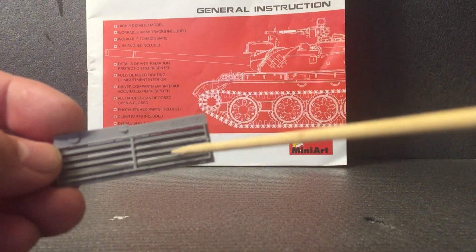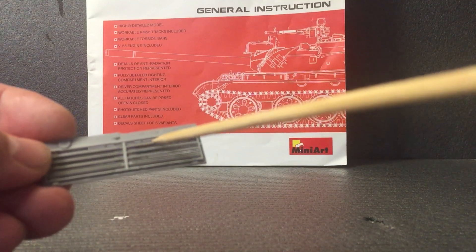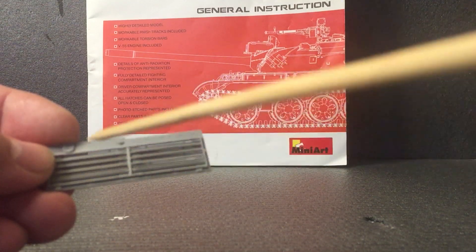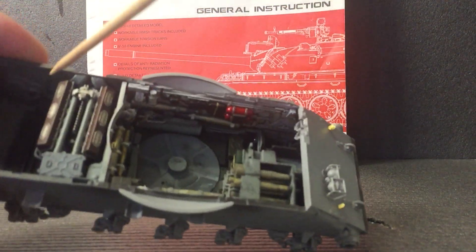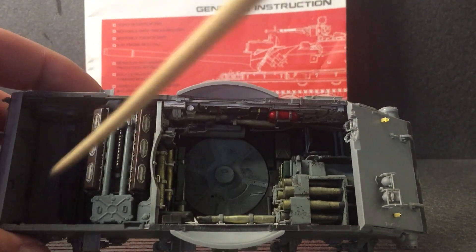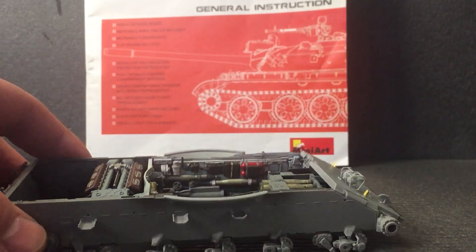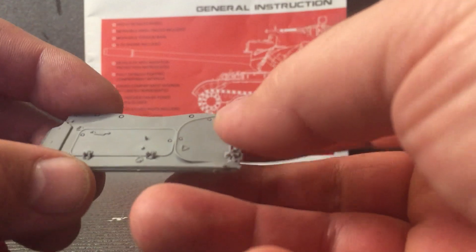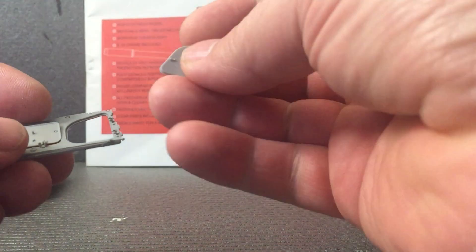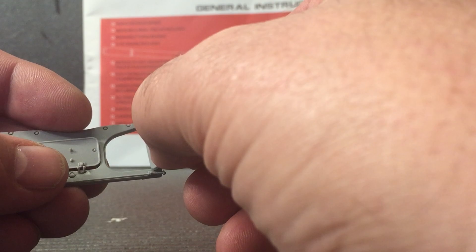There are two pieces of photo etch to fit on there but I'm not going to fit them yet. I want to spray it all first - spray the inside black just so it's like a shadow, so you won't be able to see in because it actually fits there on that bit. If I put a black coat on there you shouldn't see the inside. There's also this bit as well - these doors, you can have them open and pose them. I'll just glue them in position when the time comes.